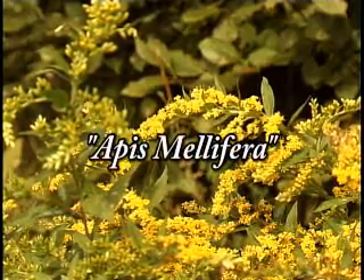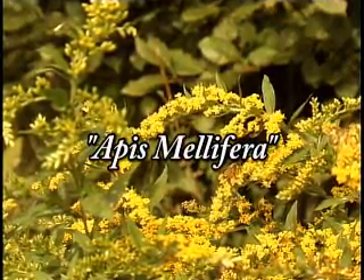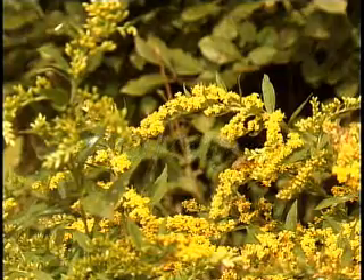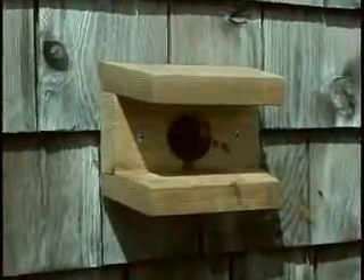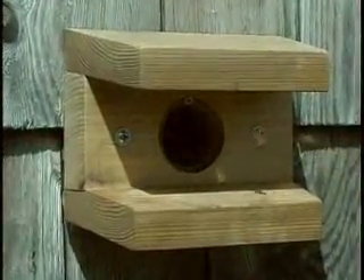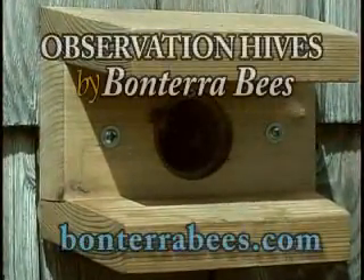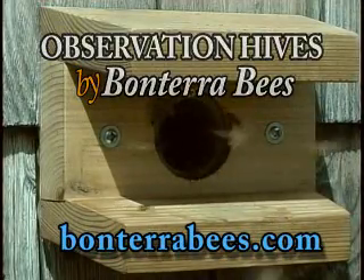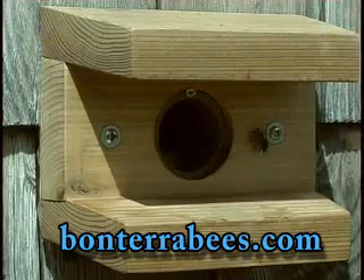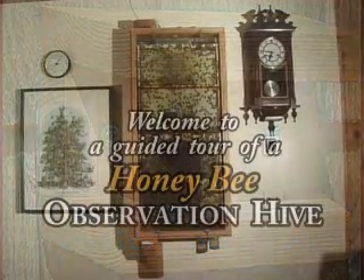Apis mellifera, our honeybees. Hi, I'm Mark, up on the coast of Maine. Let's take a look through one of our observation hives. Our bees will come and go through this outside entrance. These are an Italian strain of bees, gentle and productive, and a favorite of professional beekeepers and new beekeepers alike.